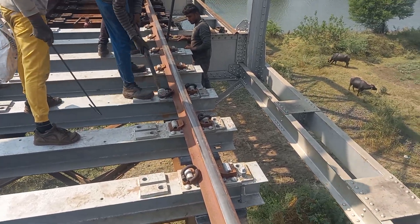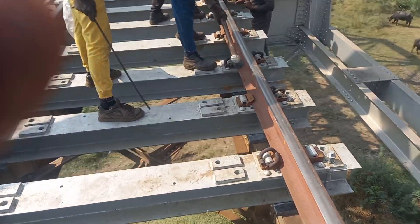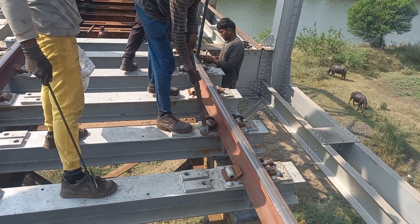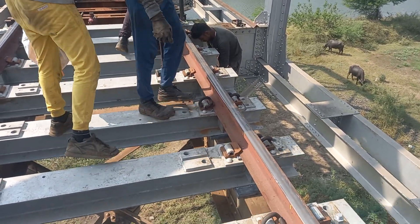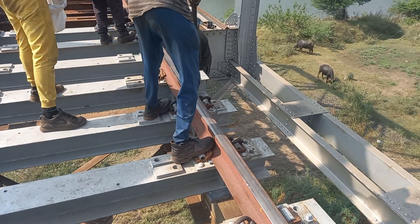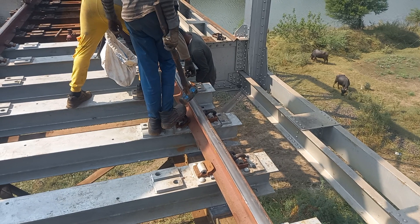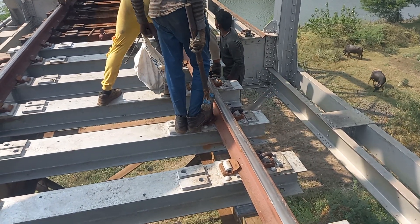This is a metal slipper fitting. This is a mark 3 shape fitting.